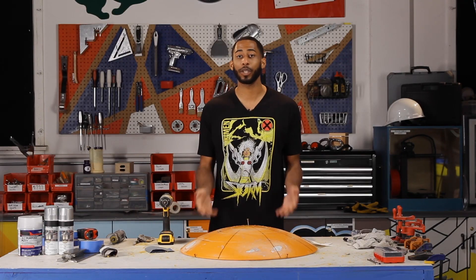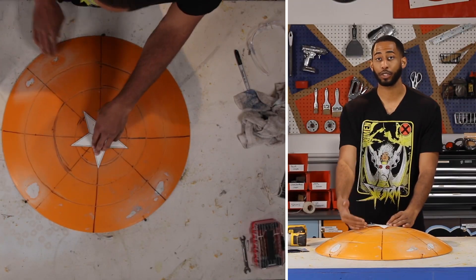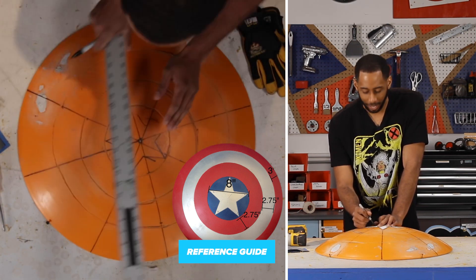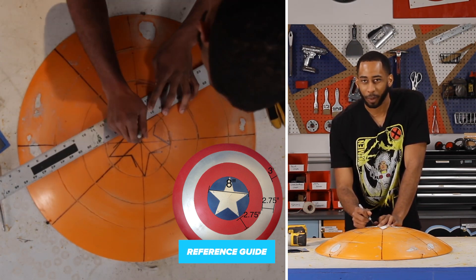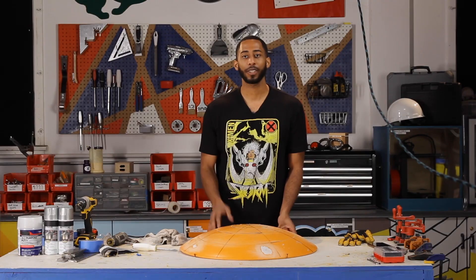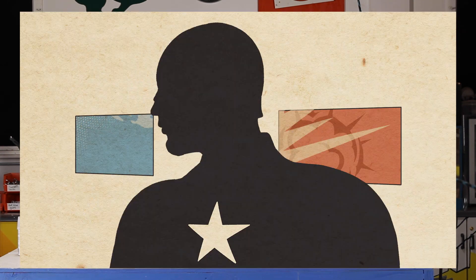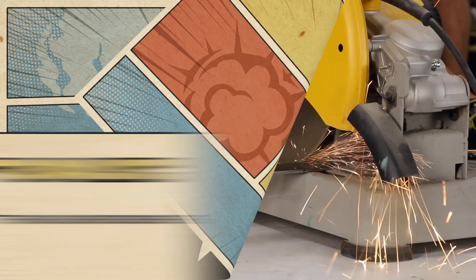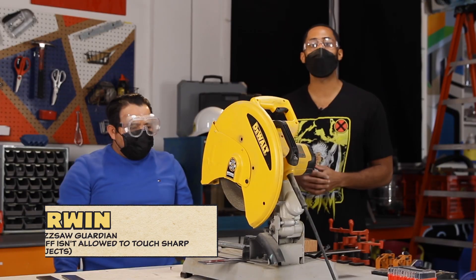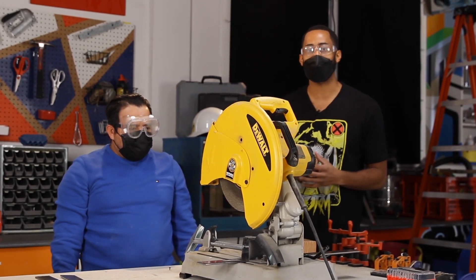Now that we wrapped up the dremel, it's time to take out the anchor and put the star in. First, we trace the star, then we dremel it just like the rings — same process. My stencil was a little too big for my shield, so I drew half of it and will fix it when dremeling. We finally dremeled the star and got all the rings done. The only thing left before construction is to metal the back. We cut the metal into four pieces that are five inches long, and two pieces that are nine and a half inches long.